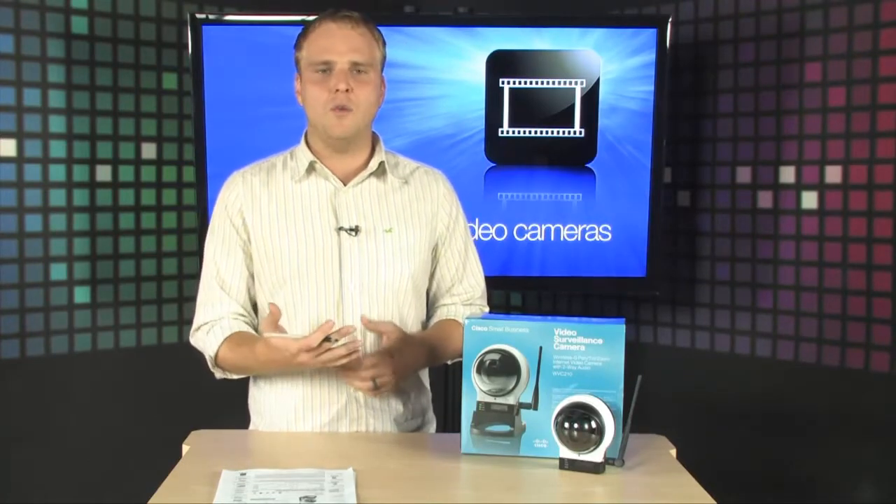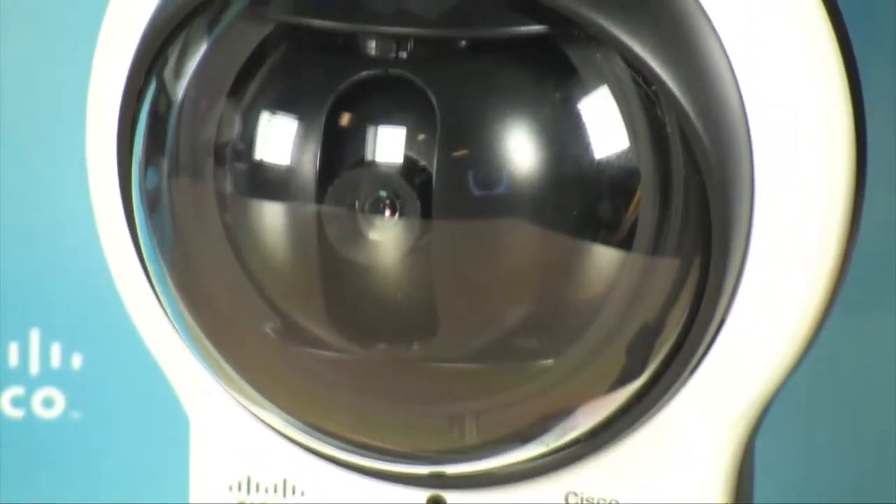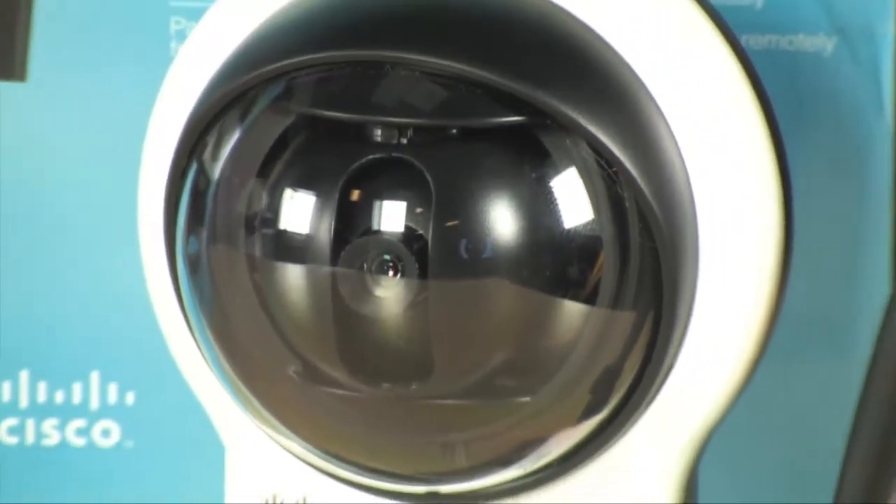It also does two-way audio. So not only will you be able to hear what's going on in the room, but you're able to actually address the room, so the people in the room will actually be able to hear you. It's incredibly impressive.